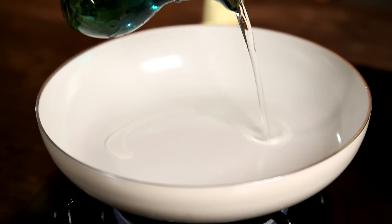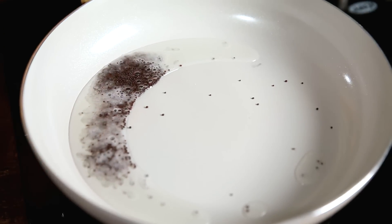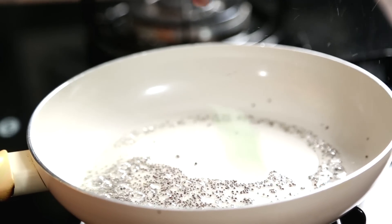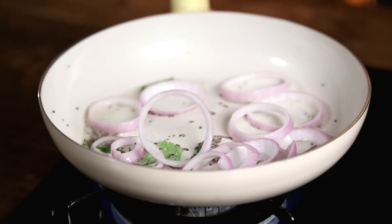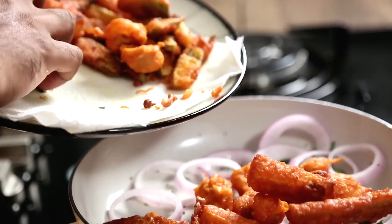We need a pan and we're going to add in some oil. The flame has to be medium hot. As soon as that heats up, the first thing that goes in are some Mustard Seeds. We shall wait for the mustard to start spluttering, and as soon as that happens, we'll add in some Curry Leaves. Next go in the rings of Onions, and along with that we shall add in the fried vegetables.